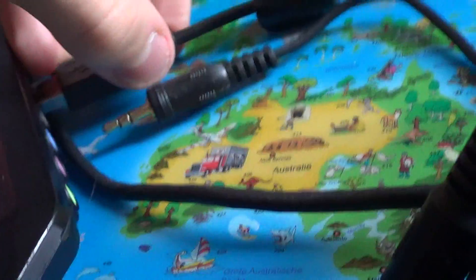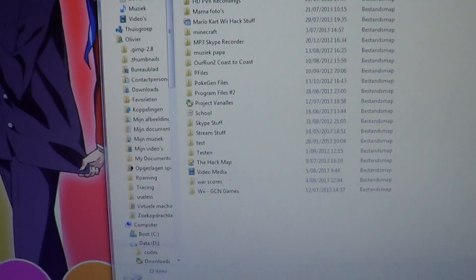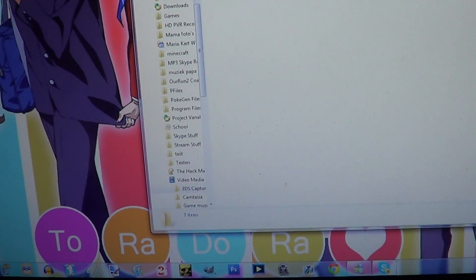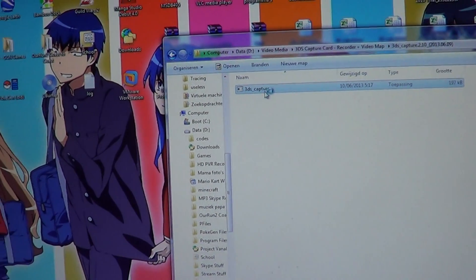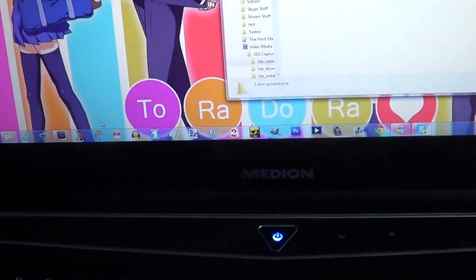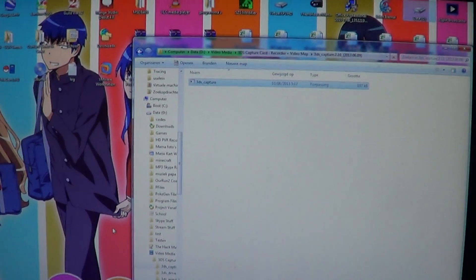Let me try to do this with one hand — insert it and connect to the laptop. Now let's open the capture program. Sorry if you can't see it really well. I have to wait for this to load because I'm rendering a video at the moment in Sony Vegas, so my computer is a little slower than usual.